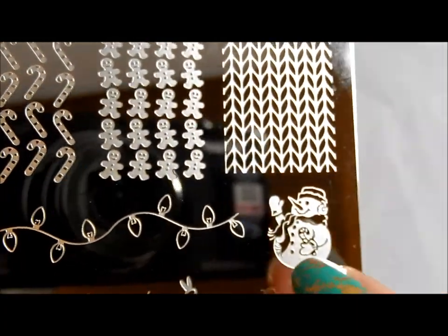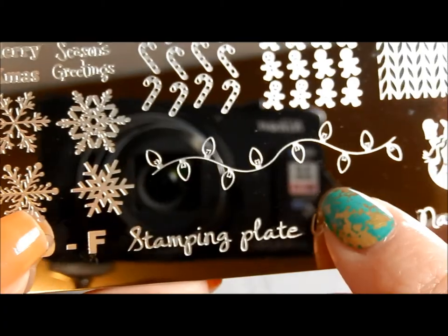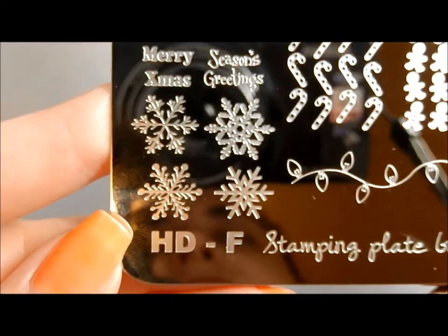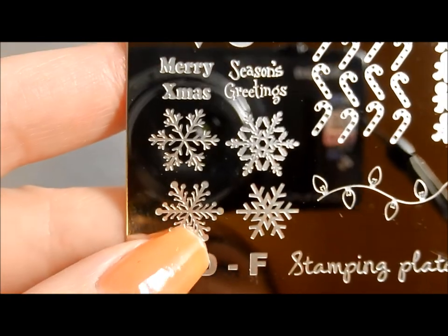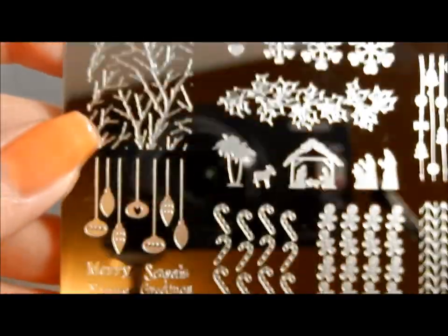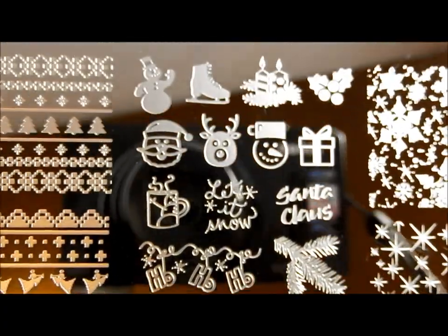I just think that little snowman guy is the cutest sweetest little thing. Every year a really popular manicure is to put Christmas lights across your fingers, and this is a great way to stamp that and then go in and paint in freehand the different colors, or put gems over it, so it gives you a nice guide. And then some more snowflakes with really intricate, beautiful patterns. Okay, so there's HDF. I want to hurry up and get this up there for you so that you have a possibility of getting it by Christmas time.